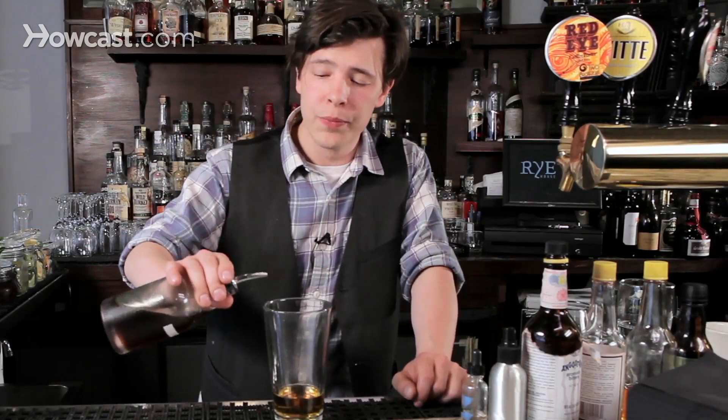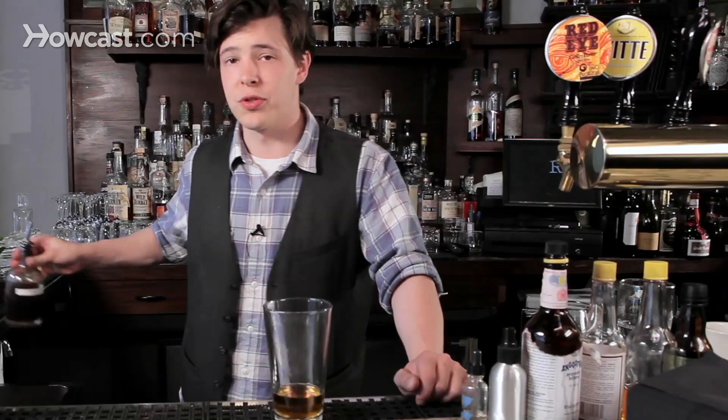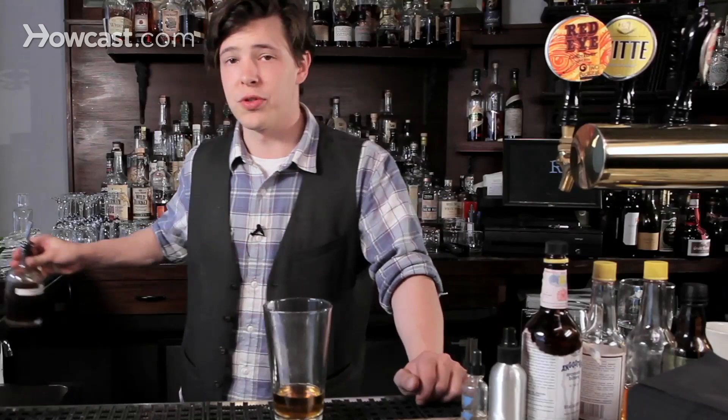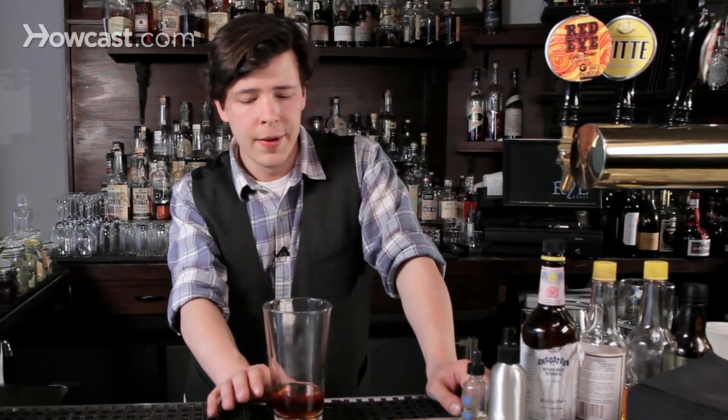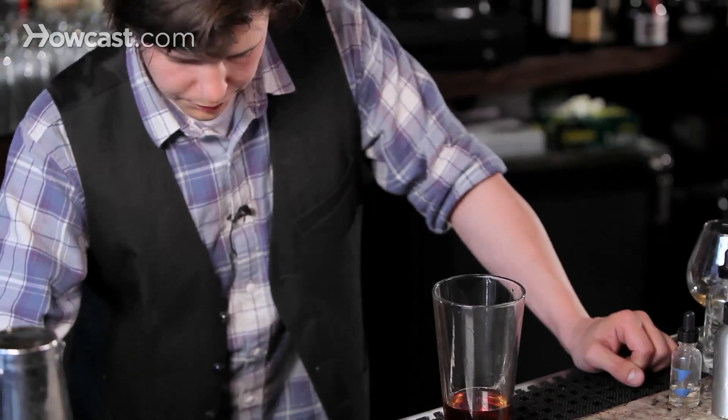This is demerara syrup, made from dark sugar that still has molasses in it, so it's a more rich, flavorful sugar as opposed to simple syrup, which is made from white granulated sugar. For bitters, in this case we have Angostura, which is your classic cocktail bitter — two dashes should do us. You can feel free to substitute any bitters, sweeteners, or spirit you like. The rye old-fashioned is your classic — this is how your grandfather drank, if your grandfather was a railroad baron.